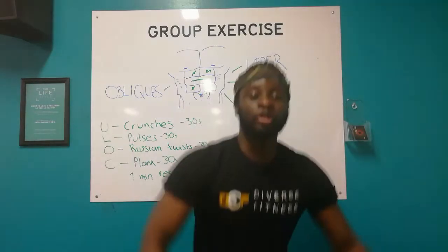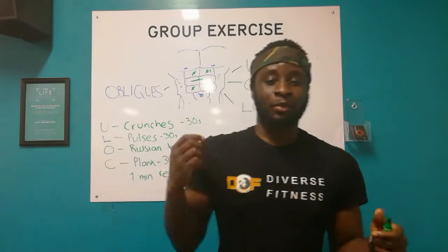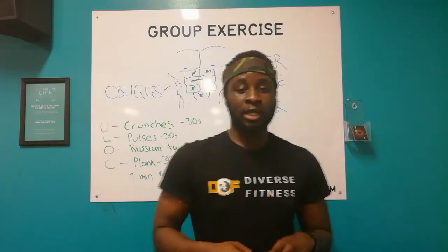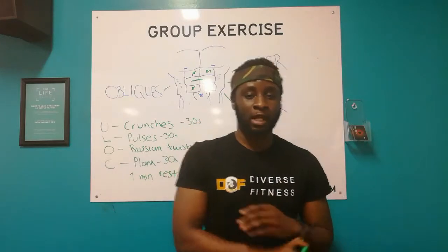Yo, what's good YouTube? This is your boy Jay from Diverse Fitness coming to you once again with another video. I know it's been a long time since I've been on YouTube, and this was the first time I'm posting on YouTube since the new year. So I'd like to wish everybody a happy new year - I hope 2018 is blessed for every last one of you.